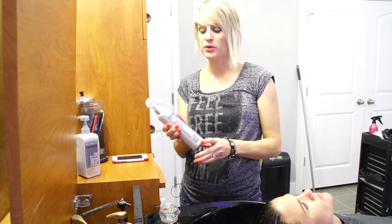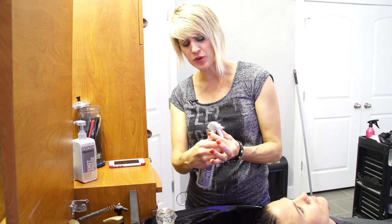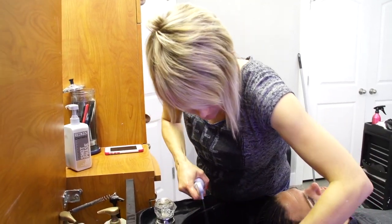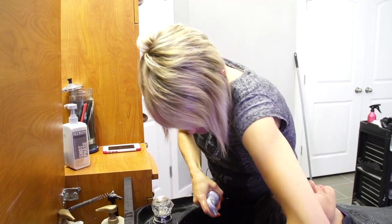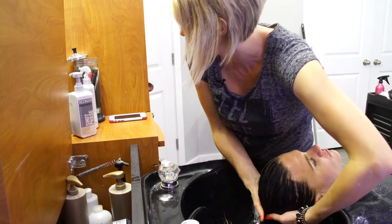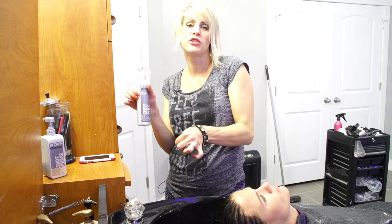I promise your clients will be really happy if you do that. As soon as the five minutes is up, you don't rinse it or anything — you just take the Shot Fix. This brings the pH down a little bit more. You unlock it and just spray it through the hair, usually 10 to 15 squirts depending on how long the hair is, then work it through.